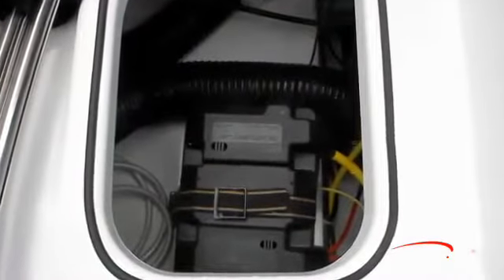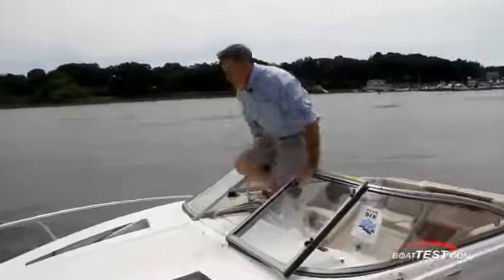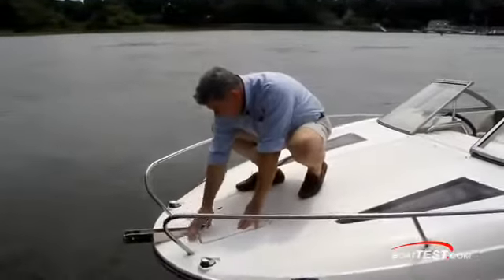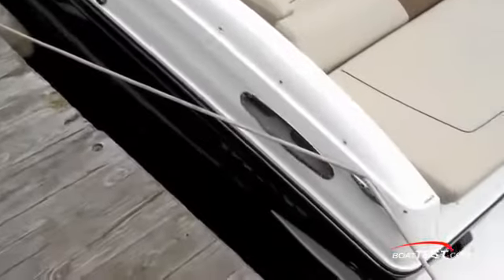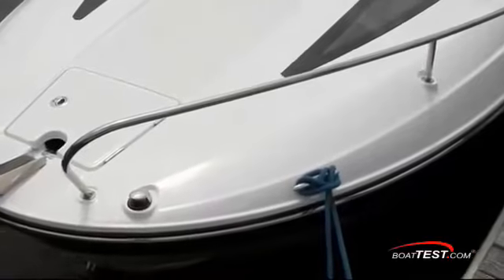The engine battery is located directly below this hatch to starboard for ease of access and maintenance. Three molded-in steps and a handrail make it easy to go forward to check the anchor locker, which is big and deep. I'd like to see an anchor road cleat up here close to the roller stock. It's noteworthy that the boat has six 6-inch cleats, not the usual 3 or 4 we often see in class.